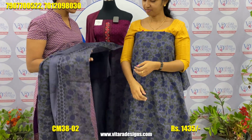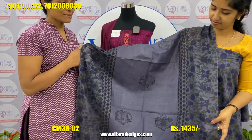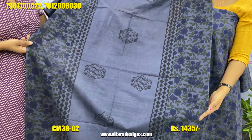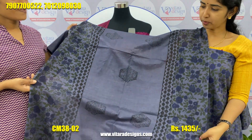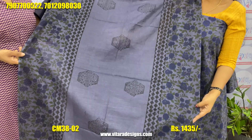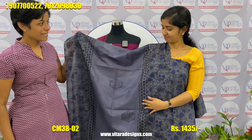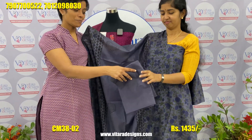It is a soft material. The pattern is the same. The border is the same.